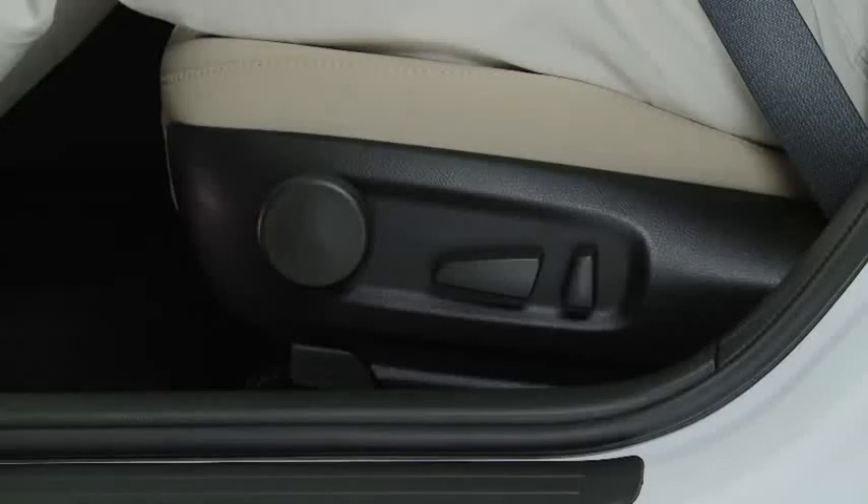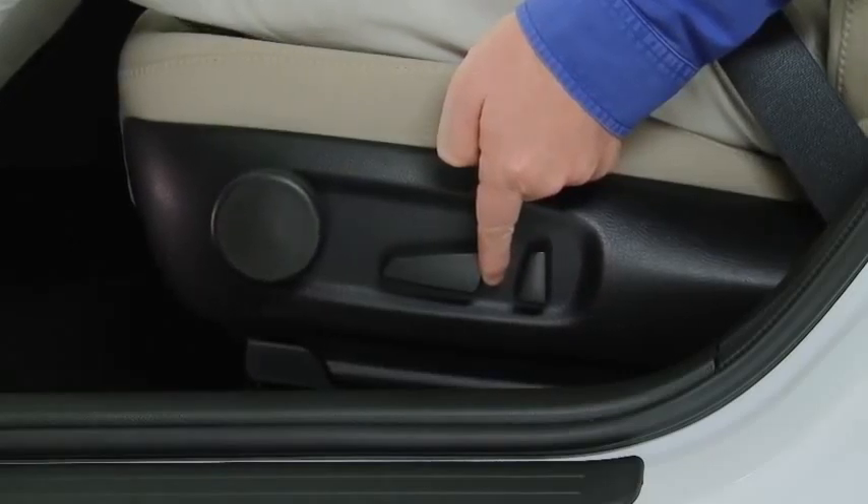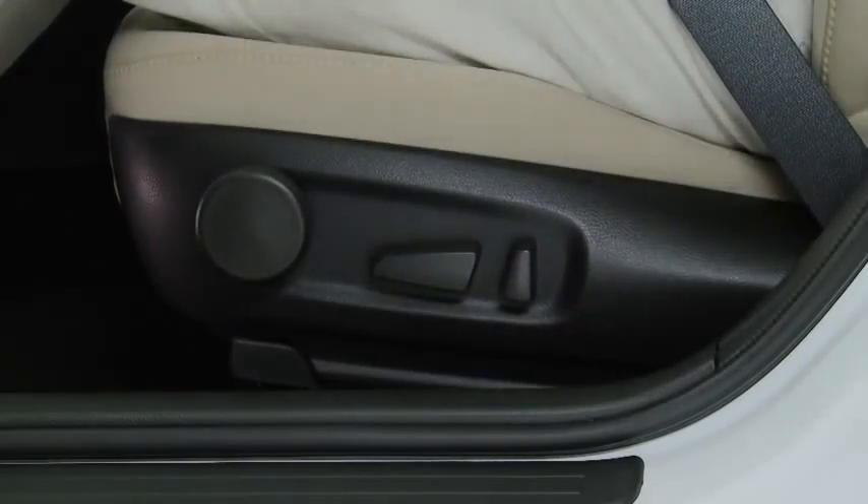To slide the seat, move the slide lifter switch on the outside of the seat to the front or back and hold it. Release the switch at the desired position.